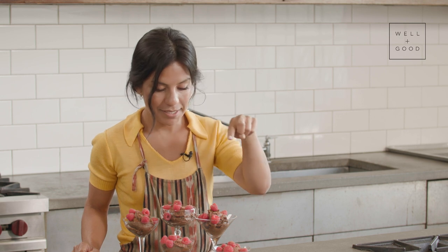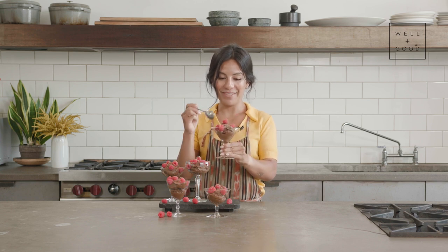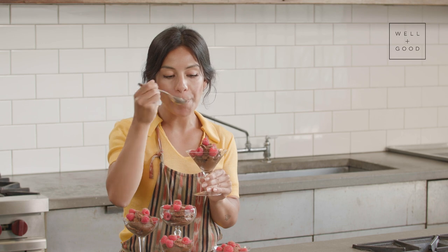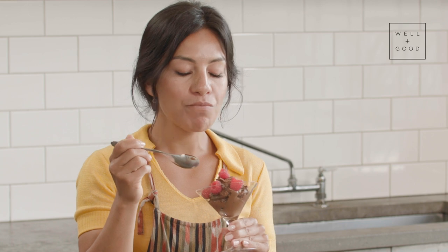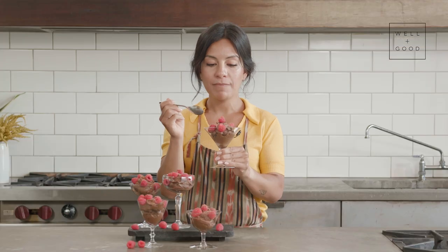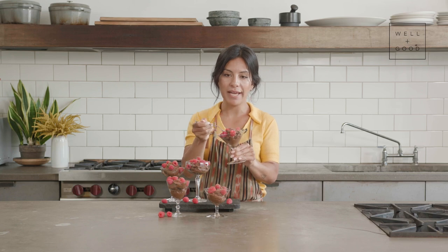Eenie, meenie, minie, moe — this is the most beautiful looking one, so I'm going to give it a try. I'm going to make sure I get equal parts mousse, raspberry, and chocolate shavings. Oh my god, it's so tasty — it just melts in your mouth. The contrast of the tart fresh raspberry with the super rich creaminess of the mousse — oh, it's perfection. I have to take another bite.